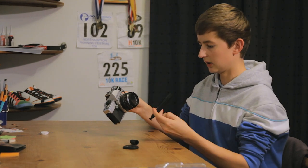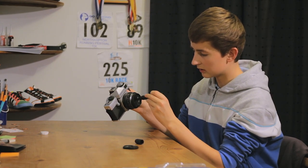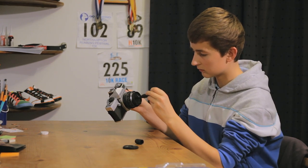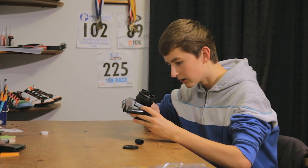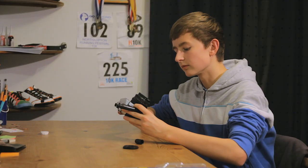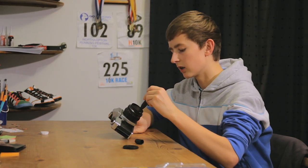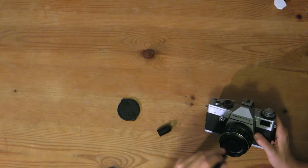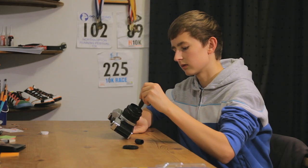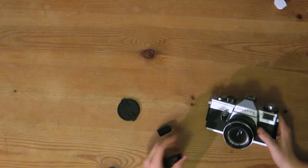So then you flip it over and, starting at the edge, you go around in smooth delicate circles right through to the middle. Now I can still see part of the fingerprint on there, so I'm just going to lightly breathe on it and then do the same thing again. And now you can see — yep, that's perfectly clean.